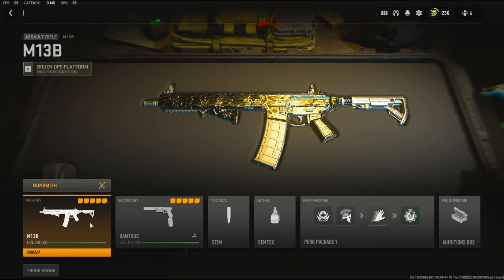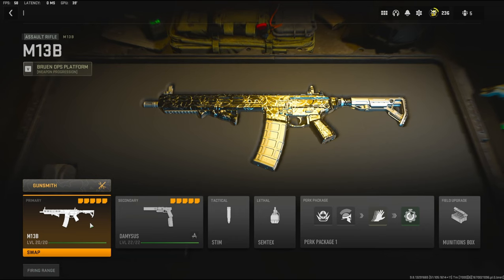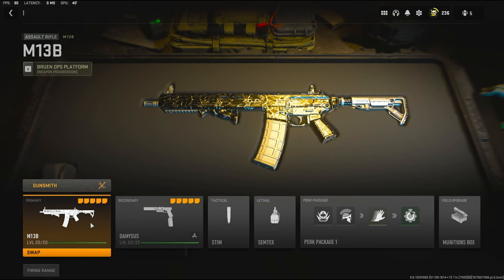Yo guys, it's Clay here back with another YouTube video. Today we're going to be checking out my new no-recoil M13 in Modern Warfare 2. Before getting into the attachments, it is a little slow when it comes to the aim down sight time. If you struggle with recoil, I highly suggest using this class setup. I'll jump straight into the attachments right now for you guys.